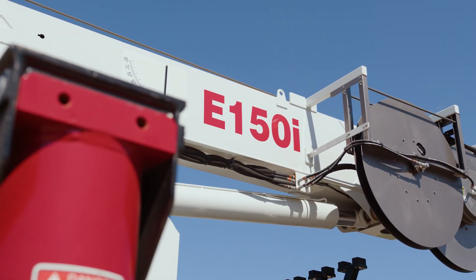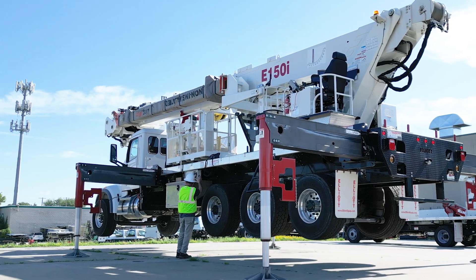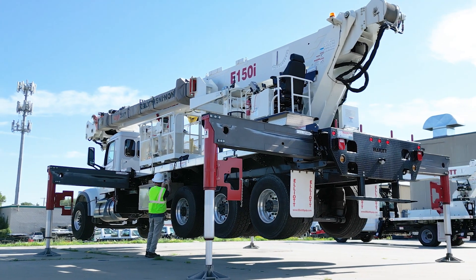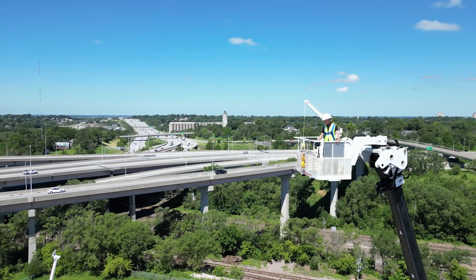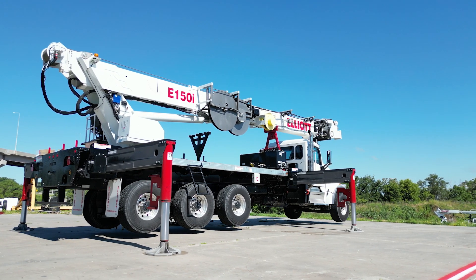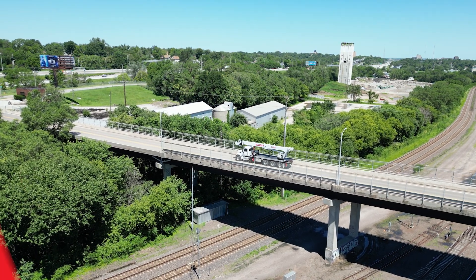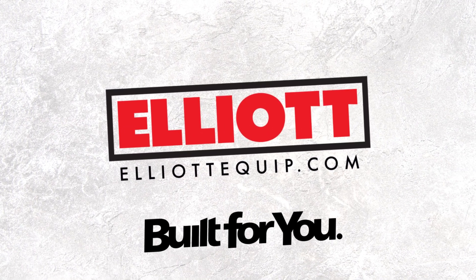The Elliott E150i is the ultimate solution for your utility needs. Experience the multifunction power of the E150i and elevate your productivity to new heights. Contact your Elliott dealer today to learn more about the E150i and how it can help you get the job done. Elliott — Built for you.